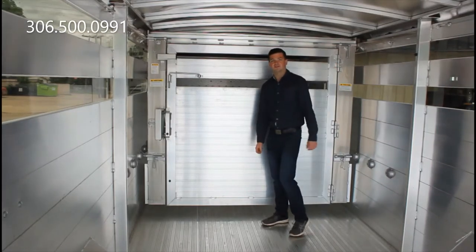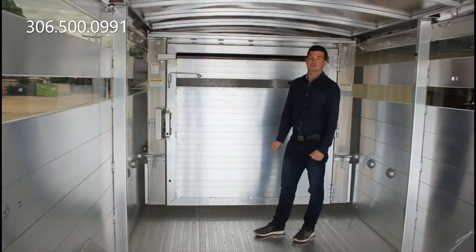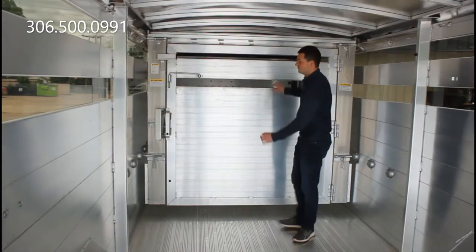Good morning guys. What we have here is the adjustable position gate in the Hillsborough Neural Livestock trailer. We'll do a quick demo of how this gate works.